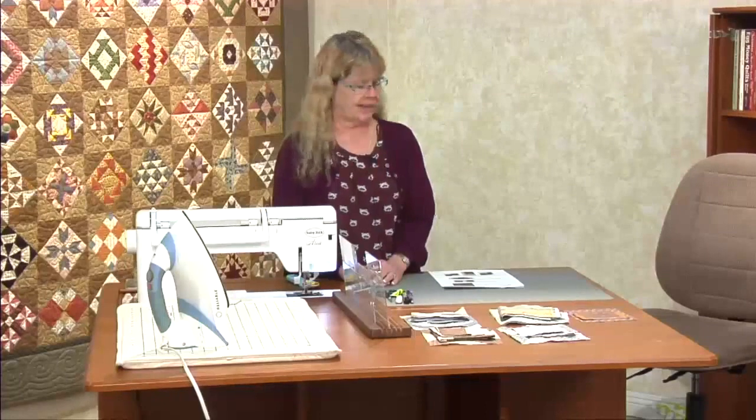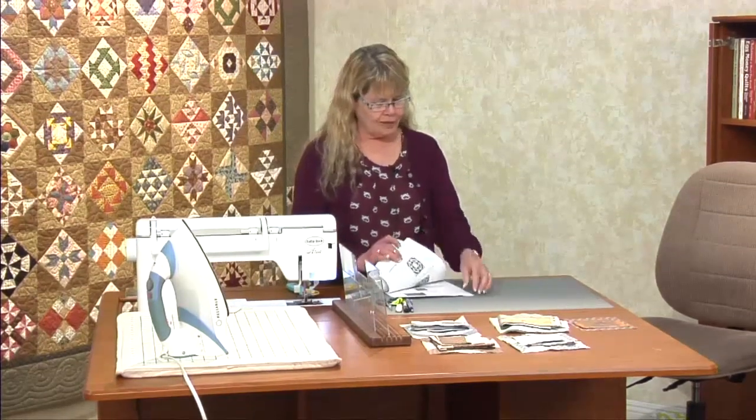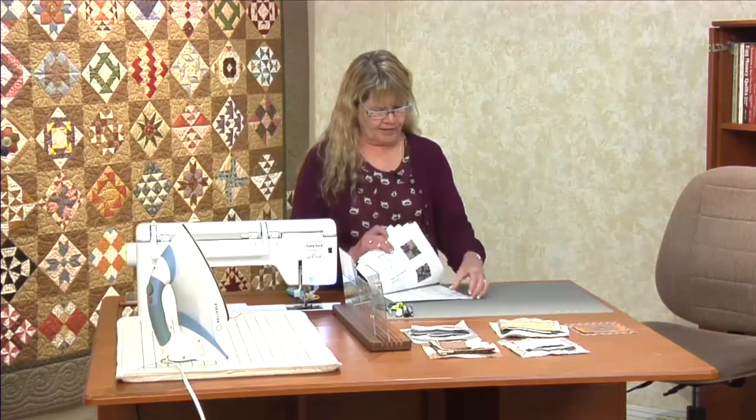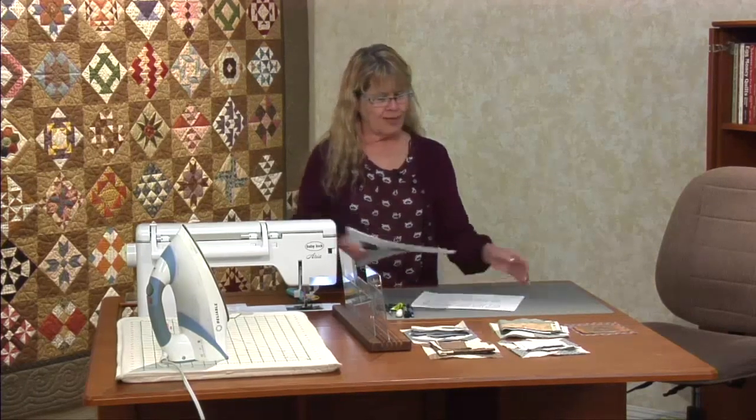It's time for the second class of Farmer's Wife and today we're actually going to be doing five blocks. Hopefully you got those all cut. Go through your packet of what you got today and keep it in the order because that's the order I'm going to be teaching it in. Towards the back there is a sheet that tells you all the blocks and what session they're going to be covered in. That way if you miss a session and need to get your patterns, you'll know what you're asking for.